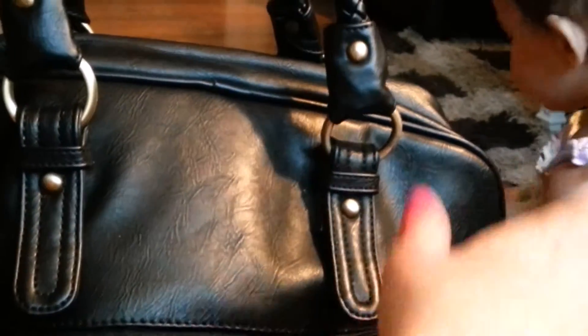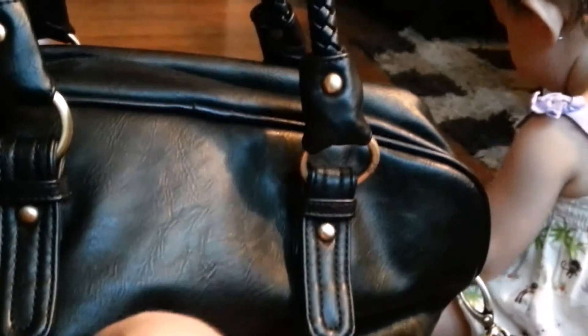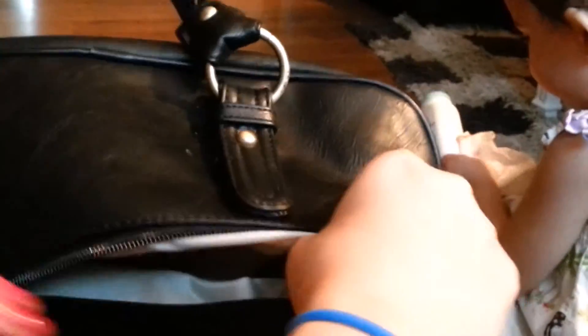If we turn the bag around there is a nice pocket on the back. To me this is perfect for where I want to put my cell phone. I just unzip and throw my cell phone there. A lot of people do use the front but I personally like to use this back pocket. It's really really big — this is like a deep pocket. It's huge, so you can fit a lot of things in there.